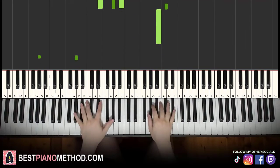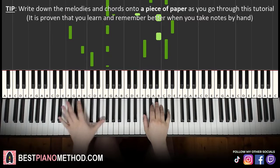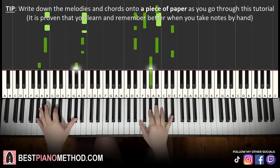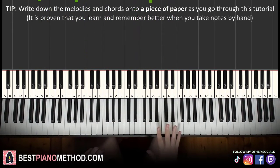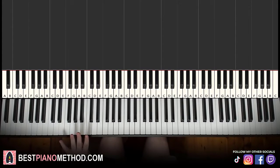And you can repeat it. So let's learn the melody and block chords, because that's the foundation of a song. From there you can add your own improvisations and decoration patterns afterwards. We'll break this lesson up into four parts — it's easy to learn.